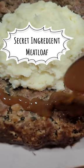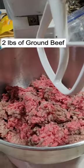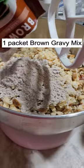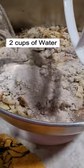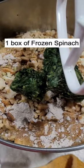My family loves this meatloaf and it's so easy using some ingredients I always keep in my pantry. I add two pounds of ground beef, two boxes of stuffing mix, one packet of brown gravy mix, two cups of water, two eggs, and one box of frozen chopped spinach that I've drained and squeezed all the liquid out of.